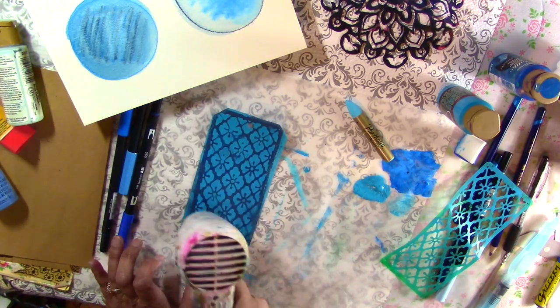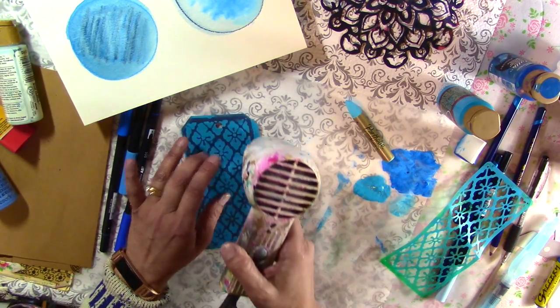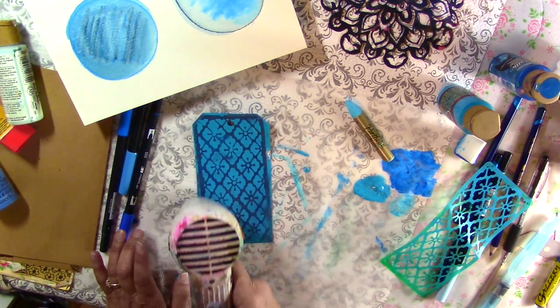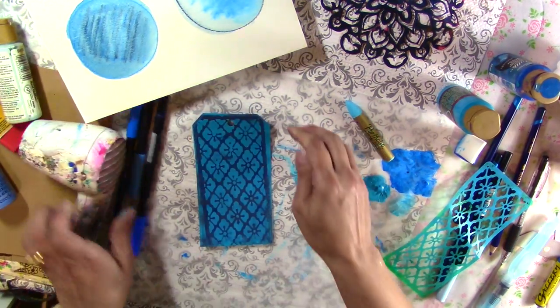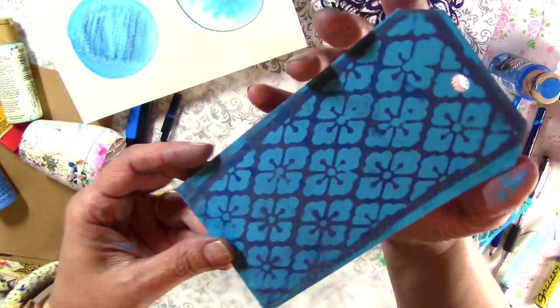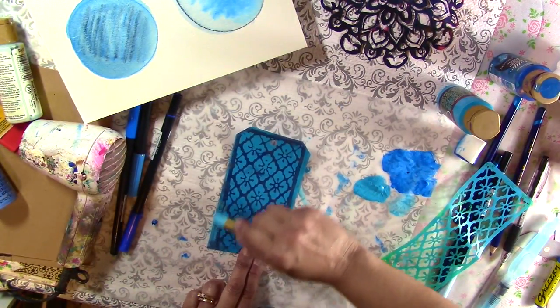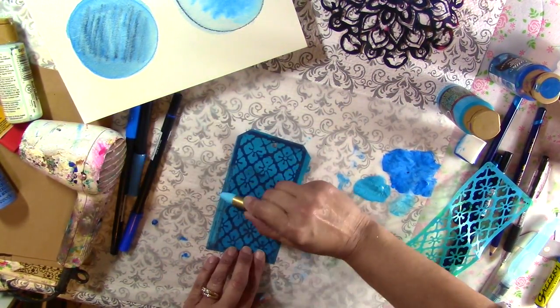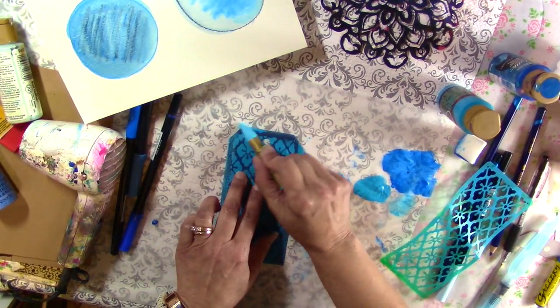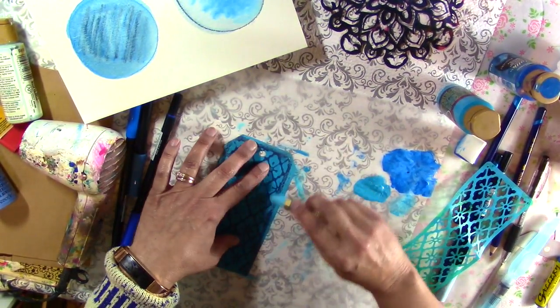I like to heat up the oil pastel because it gives it kind of an encaustic effect — it melts into the paper a little bit. The camera might not pick it up, but it kind of melted into the paper. I kind of like the oil pastel look — it gives it almost a chalky look even though it's an oil pastel.